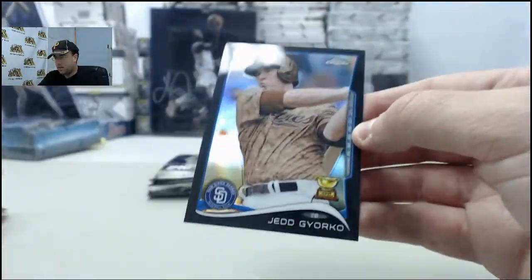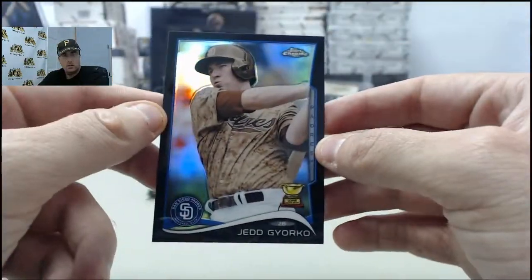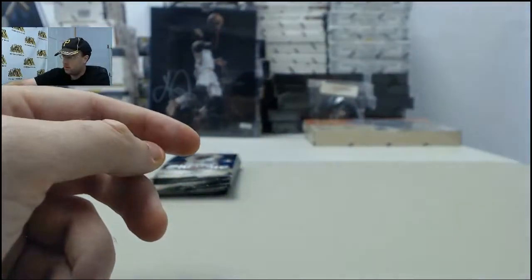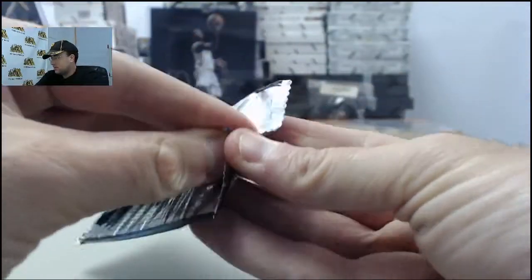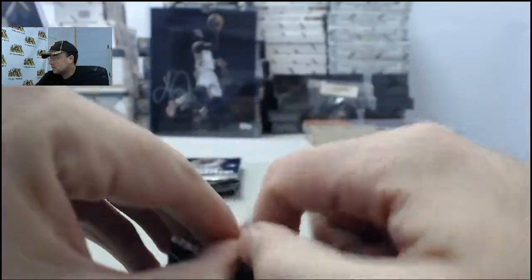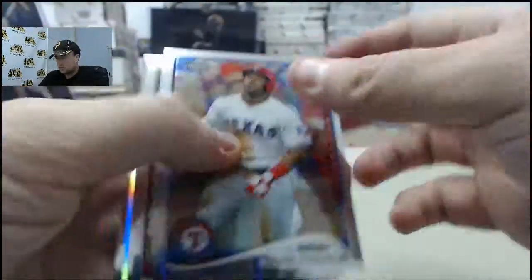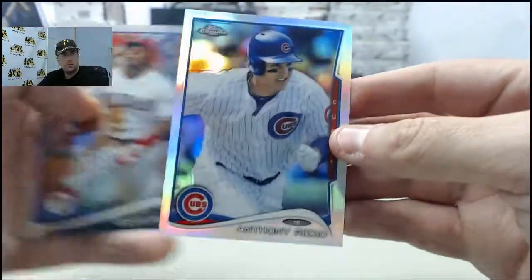And we got a Black Refractor Jed Jerko — that one is going to be number 4 of 100. Cool camo uniform there.